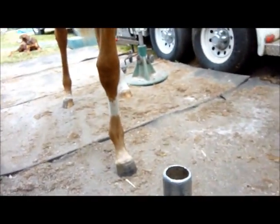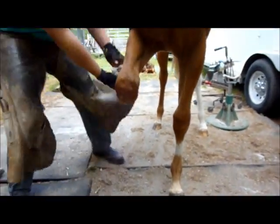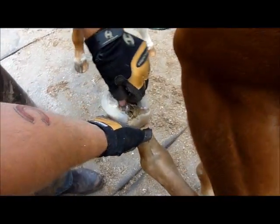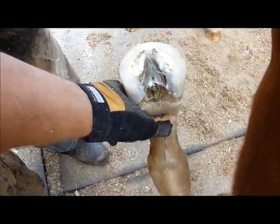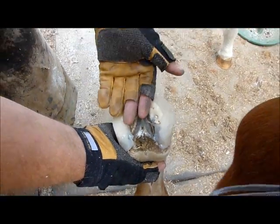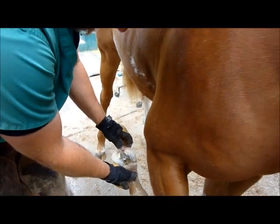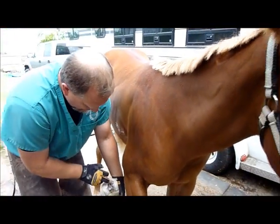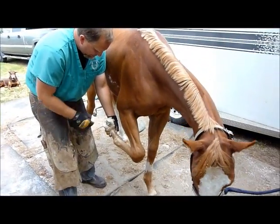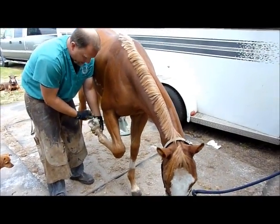So what we're going to do is we're going to fill the bottom of this foot completely with Equipack as a pad — not to protect her foot, but the pad will act as flotation to keep this foot from sinking in the ground, just that little eighth of an inch. It'll also help to secure the Superfast as a cup, so the sand doesn't rip off the edges of the Superfast.